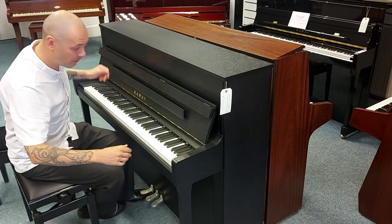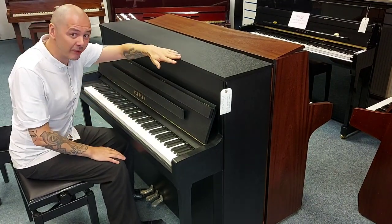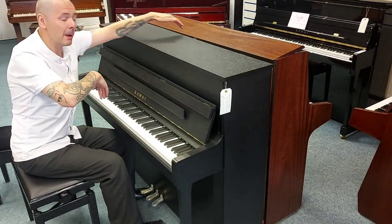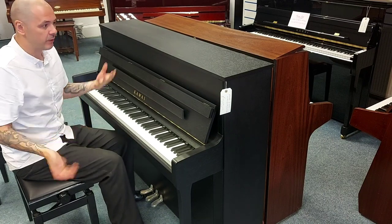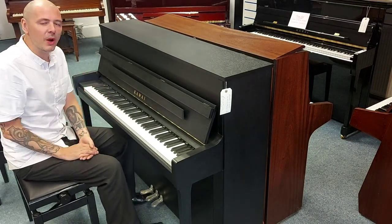So full size, 88 keys. Let's tell you a little bit about dimensions. It's 114 centimetres tall, 148 centimetres wide with a depth of just 57 centimetres. So it's not a full size like a U3 or V3, but it's not compact — somewhere in between.